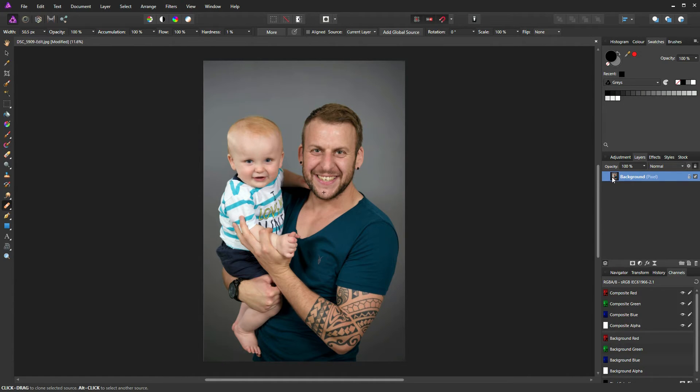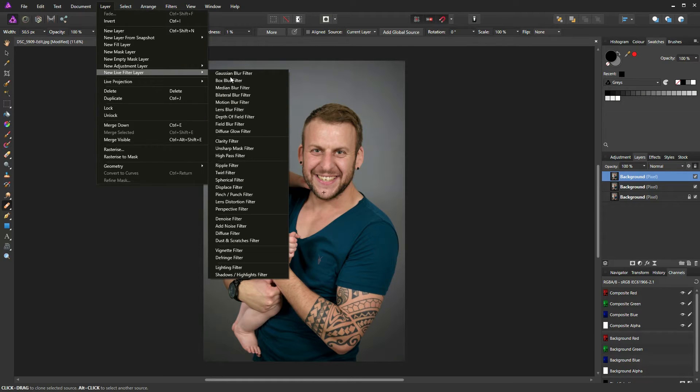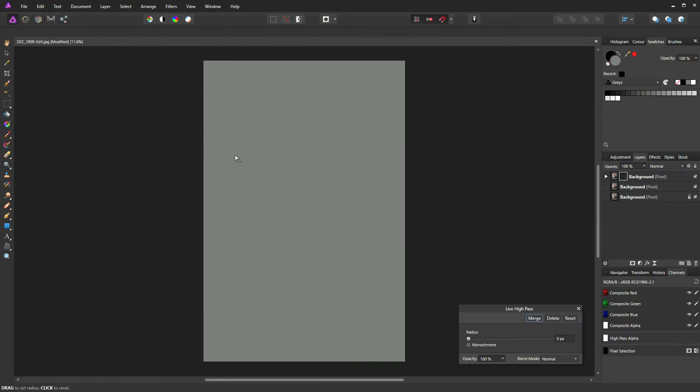To start, I'm going to duplicate my background twice by pressing Ctrl+J (Command+J on a Mac). I'll select the top layer I've just created and go to Layer > New Live Filter Layer > High Pass Filter. Everything turns grey but don't worry, it's meant to do that. The first thing you need to do is check the monochrome box and then slide your radius slider to the right.